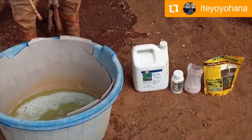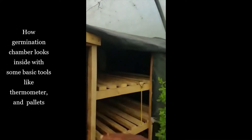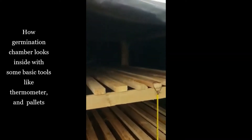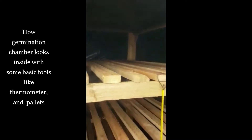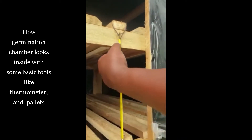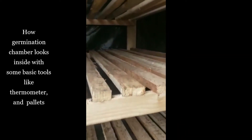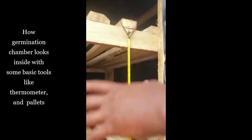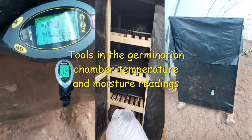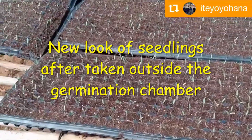From the nursery, here we have a technology which is very important for germination. Inside you can see there is the right moisture and environment — this is ideal for germination. When you put your seedlings in here, you are assured the germination percentage will become higher.